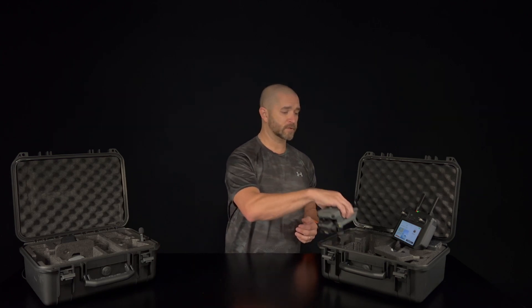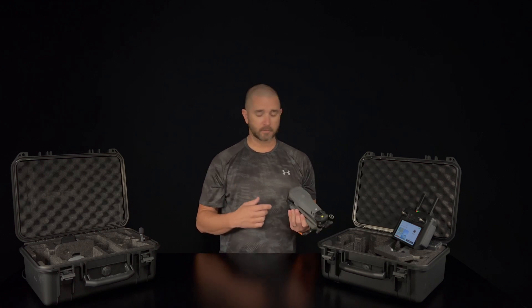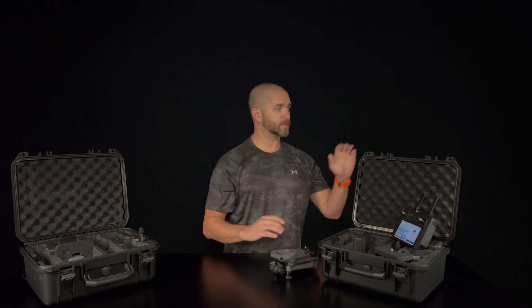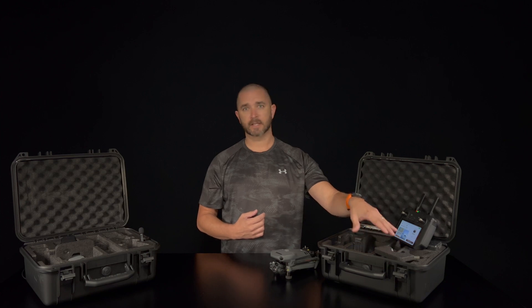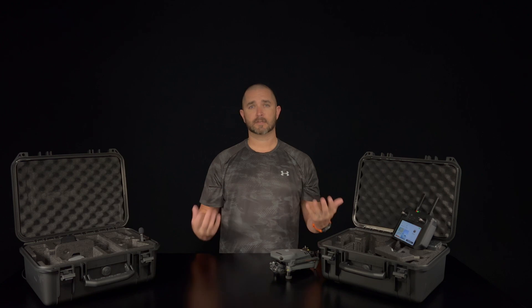Out of the box, obviously you have the drone — not much different in looks compared to the rest of the Mavic 3 Enterprise series. The only real difference is the camera sensor with the thermal application. You still get the RC Pro remote. It comes in this nice DJI hard case with plenty of room for extra batteries, cables, the controller, and the necessary chargers, cables, adapters, and USB-C's — everything you need to get out of the box and start flying the same day you get it.